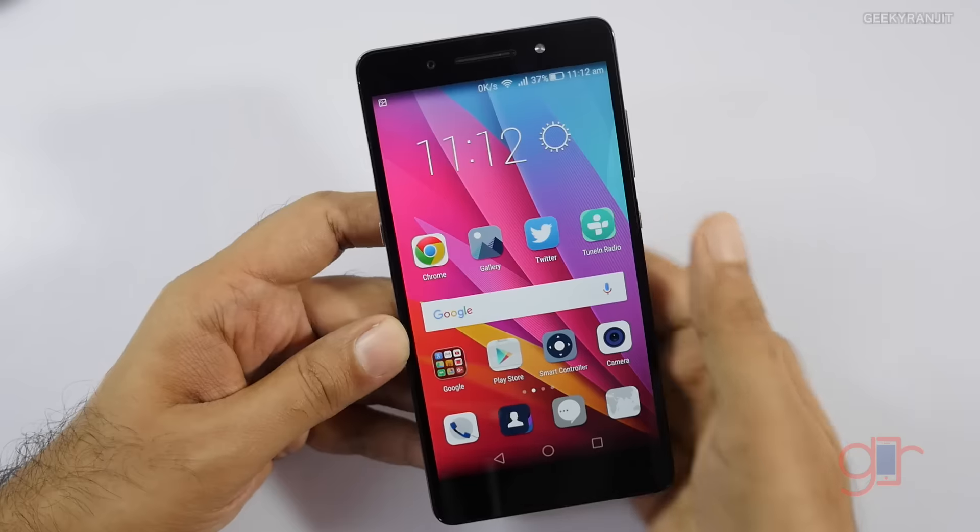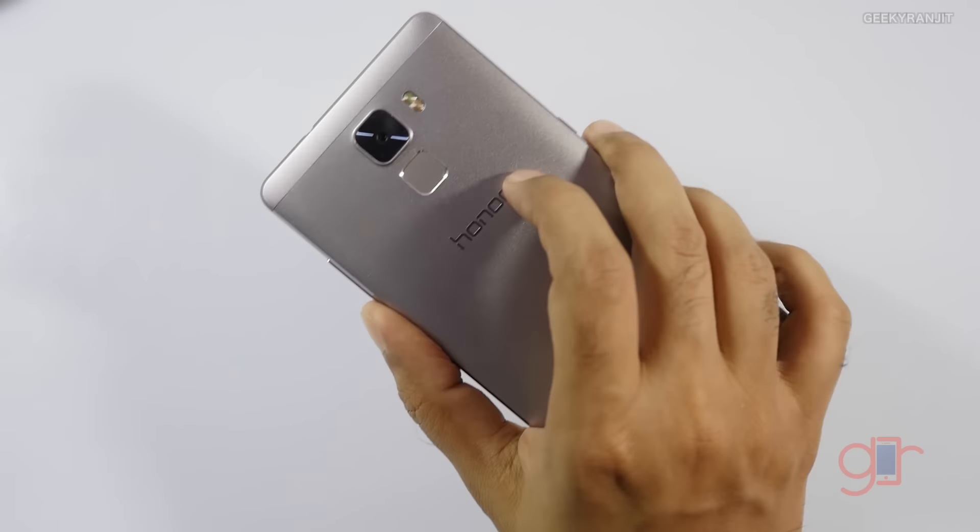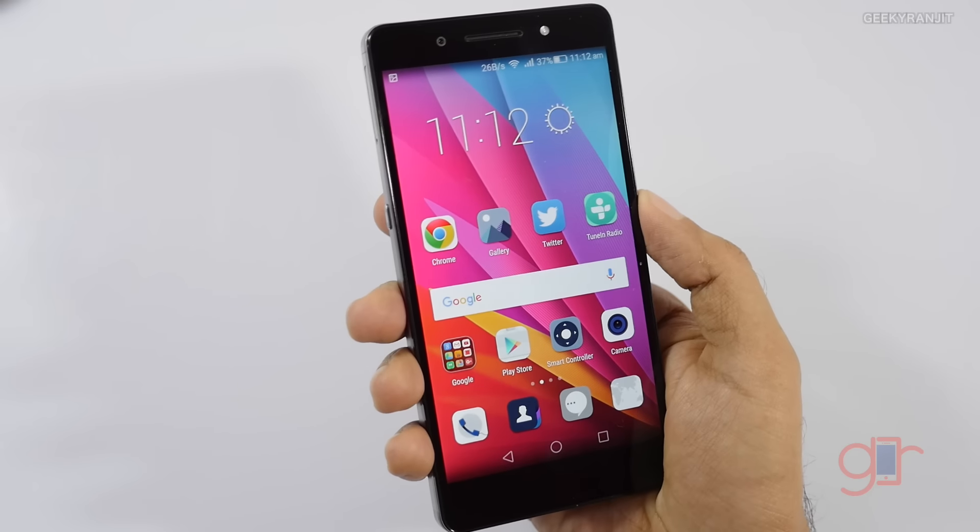Starting with the design, the Honor 7 has a 5.2-inch IPS display and the build quality is really nice. The device is entirely made of metal, so it feels very good and premium in the hand. In terms of looks, I would say this handset looks very good as well.